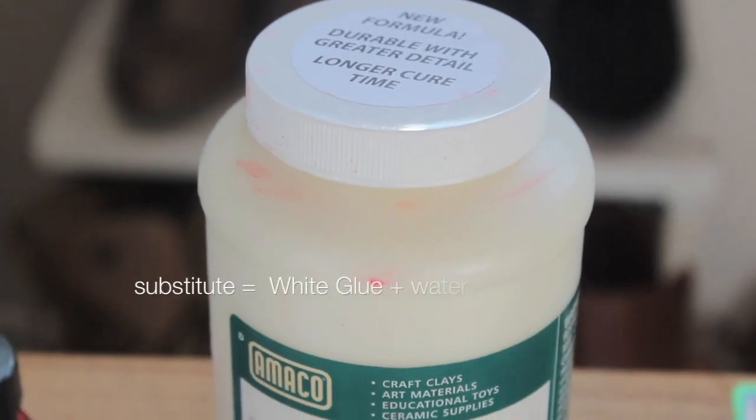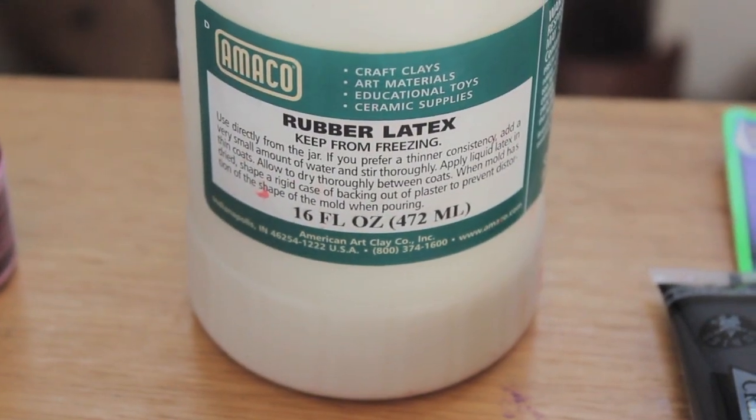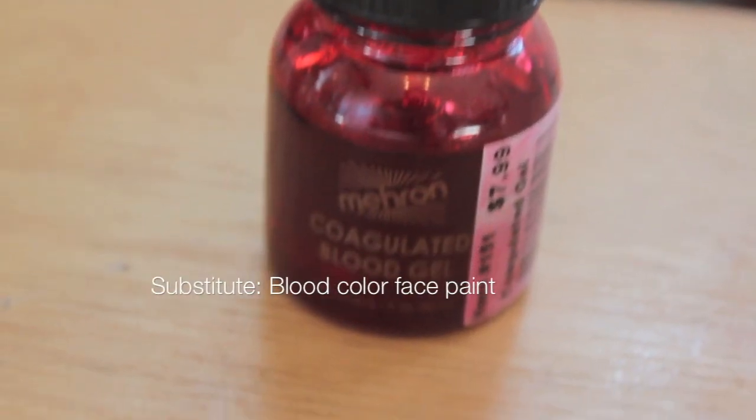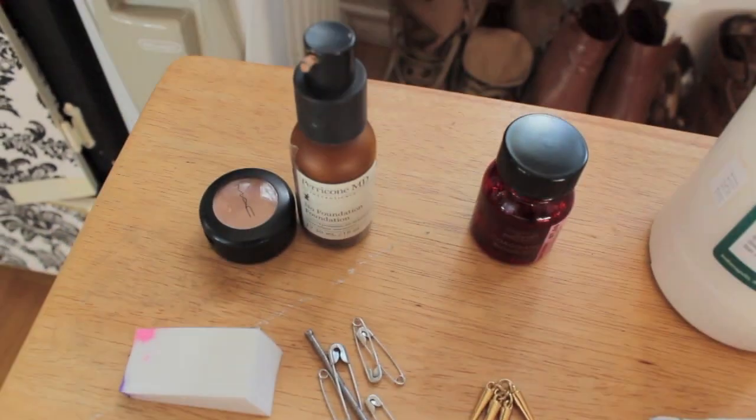So I got some rubber latex — liquid latex from a special effects store, which I got for about $16. I also got some really cool coagulated blood gel, and the rest of the materials you can literally find at your house or just at the dollar store.